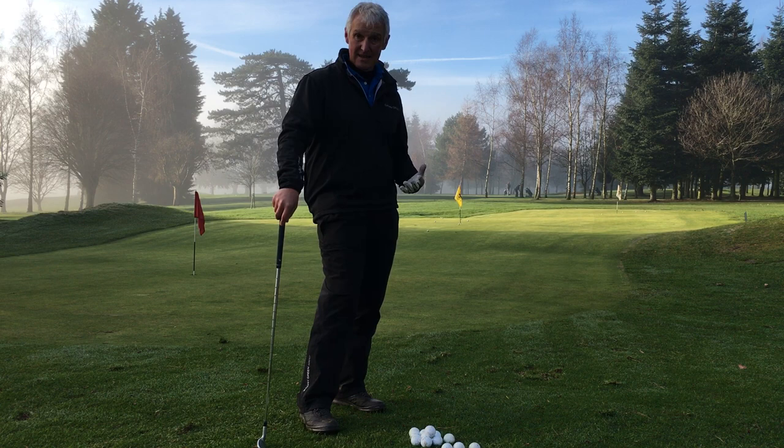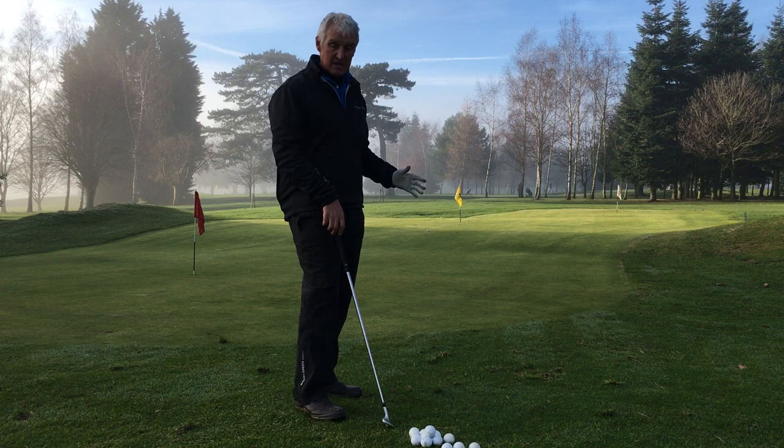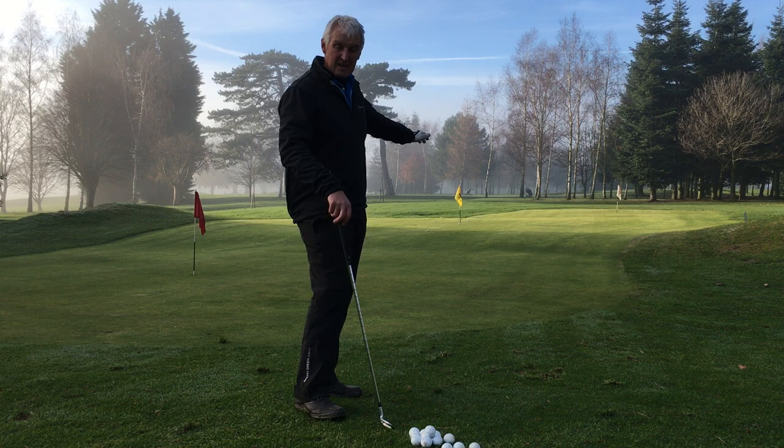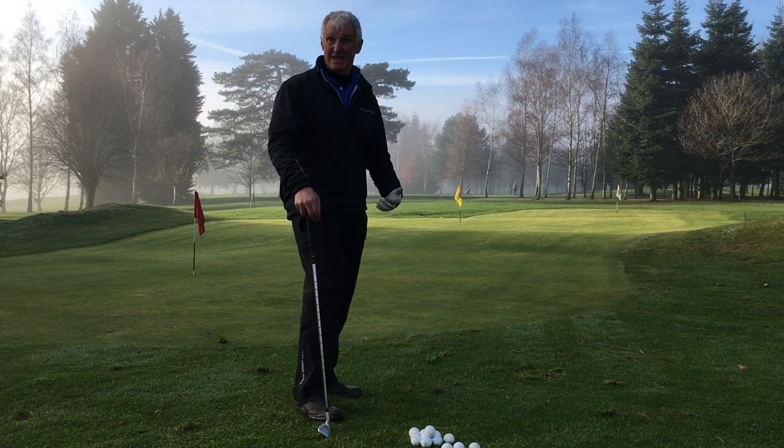So let's look at the judgment first. Here we've got a lovely green, a lovely chipping area, and we're looking at the yellow flag. I'm working at the speed of the green — is it fast or slow, wet or dry? Then I'm trying to work out, based on my experience, what club I need to land on the front part of the green and let it roll to the flag. I've visualized the shot based on my experience. How do we get experience? Practice.